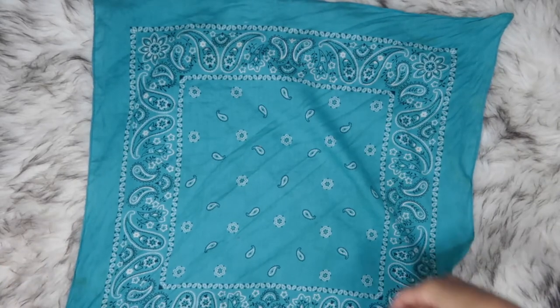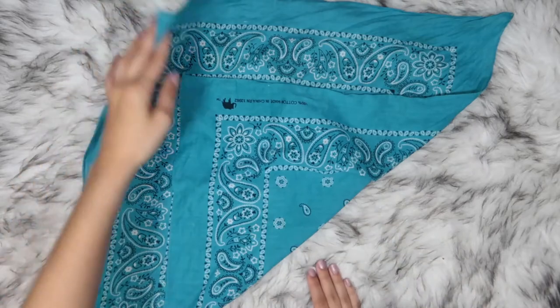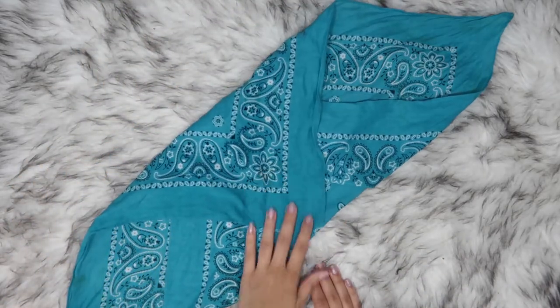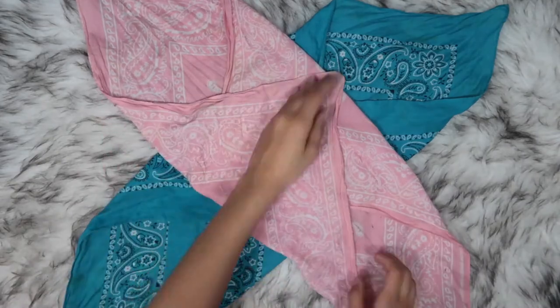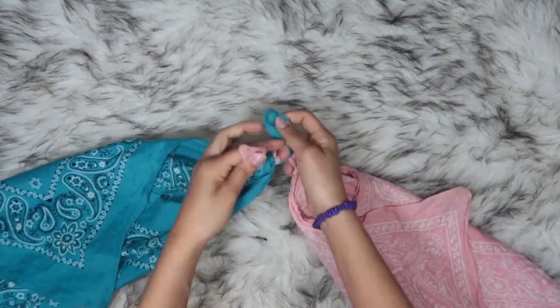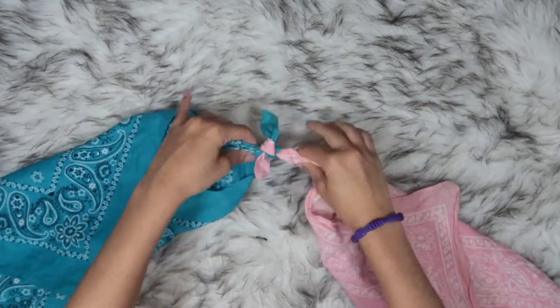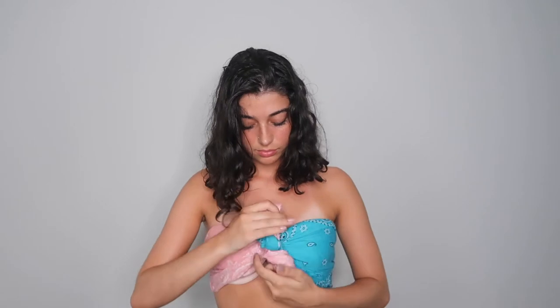For this, all you need is two bandanas. Fold one point a little past the center of the bandana, then repeat for the point on the opposite side. Repeat the first two steps on the other bandana. Tie one end of each bandana together, then put the tied ends to your back, place the bandana over your chest, and tie from the front.